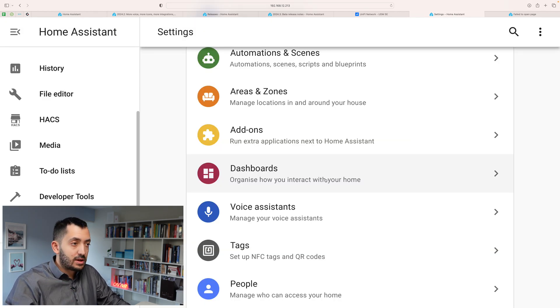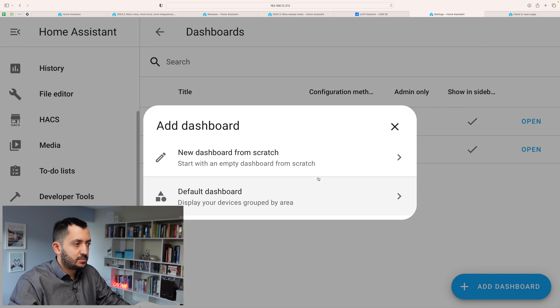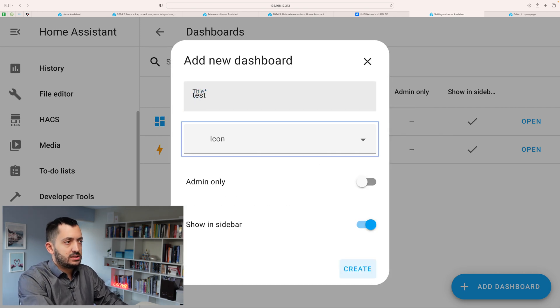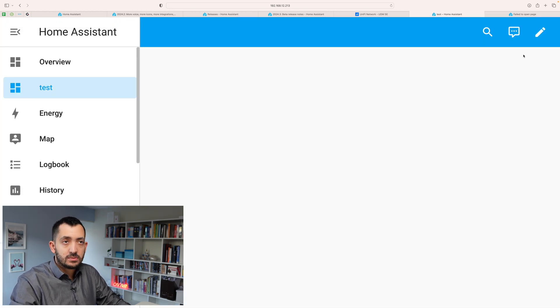Now to create a new dashboard — if you haven't done this before and you're new to Home Assistant — go into Settings, Dashboards, and click 'Add a Dashboard.' We can create one from scratch. Just call this 'test,' give it an icon, and set it as admin only if you want. I'll have 'Show in sidebar' enabled so it appears here. You can see our test dashboard is now enabled.